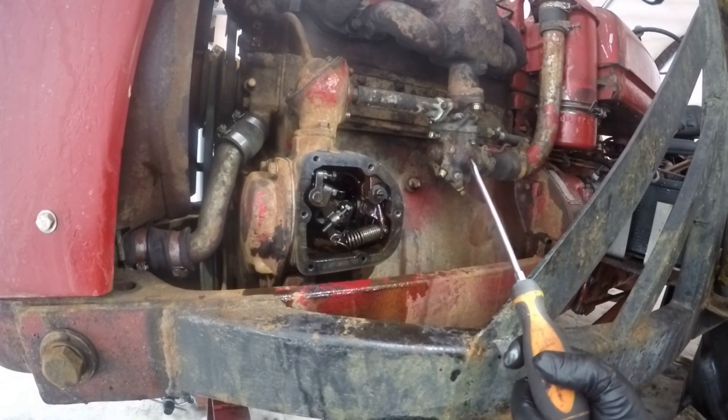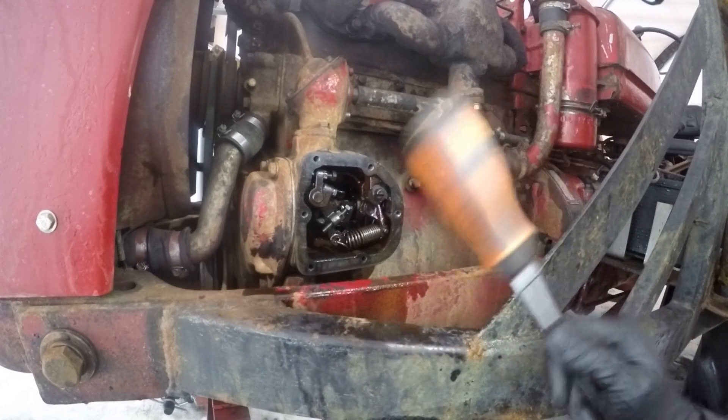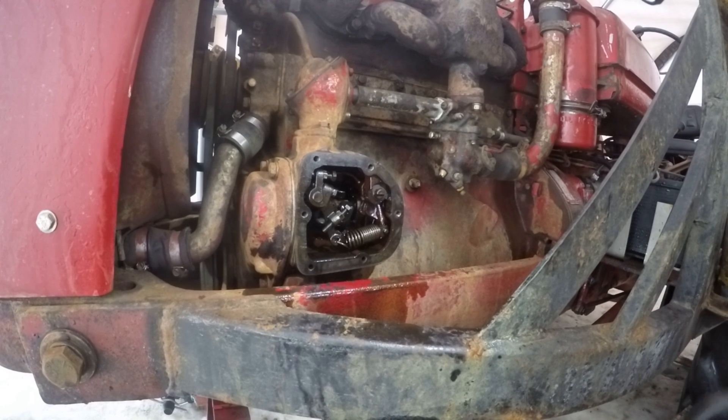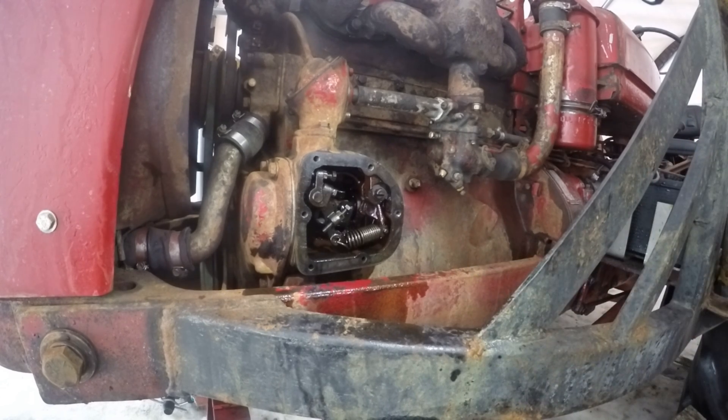I can't stress this enough: if your carburetor isn't set up correctly, the ignition timing is off, there's an ignition issue, or the valves are sloppy or tight, this is going to cause a problem. So take care of everything else first and then you can set your governor. If not, you'll just be fighting it the entire time.